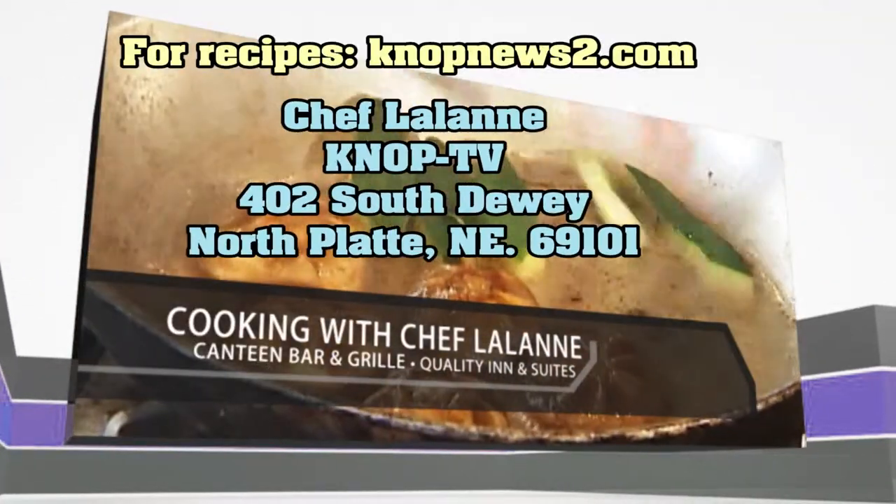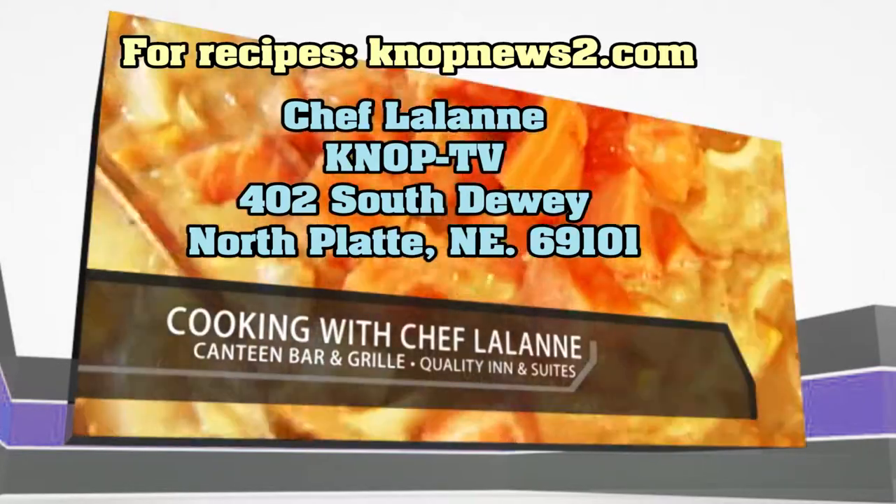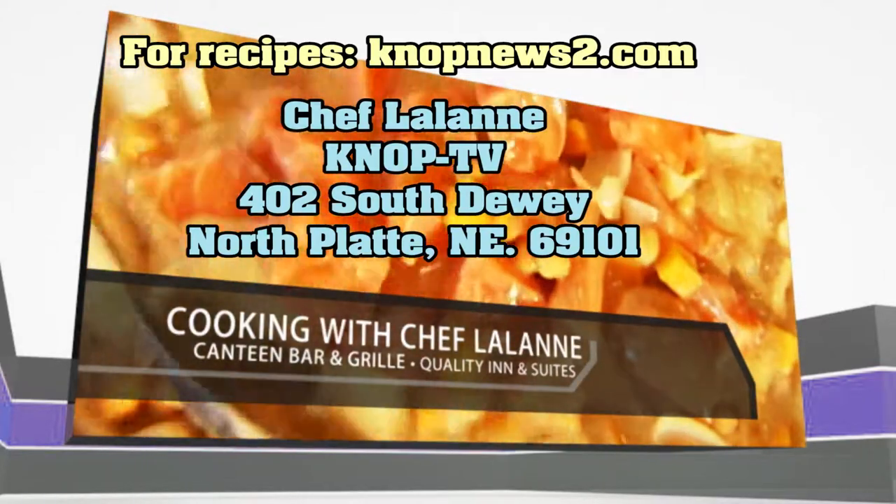For Chef Lalonde recipes, go to knopnews2.com, or send a self-addressed stamped envelope. Please join us again next Wednesday.